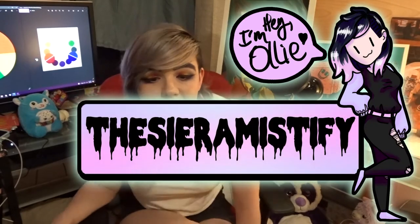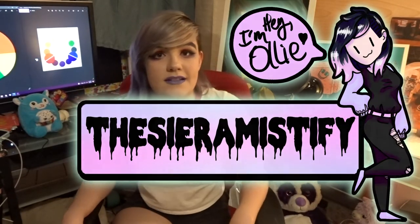Hi, my name is Olly, or the Sierra Mystify, because that's apparently what I've decided to call myself. And it's Pride Month, and we're talking about colors.